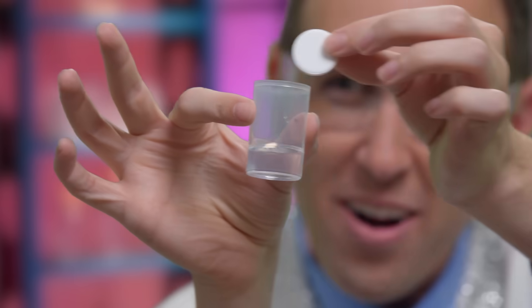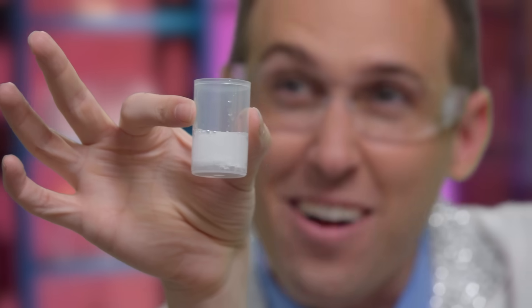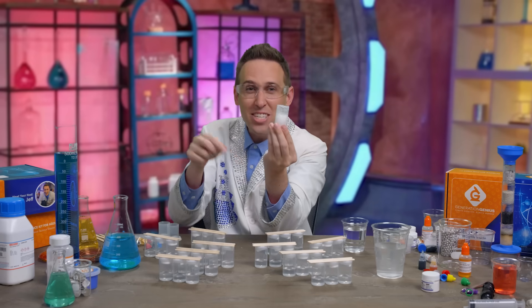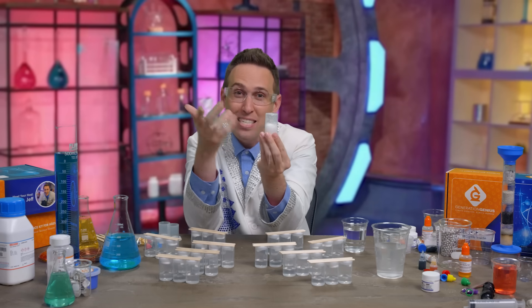This is a fizzy tablet and some water. If I put it inside, it starts fizzing. If I put a cap on top of it and flip it, eventually the pressure will build up and it might just pop off.